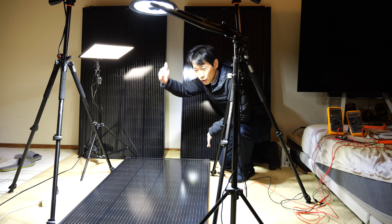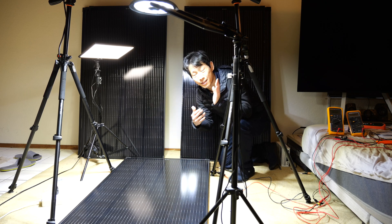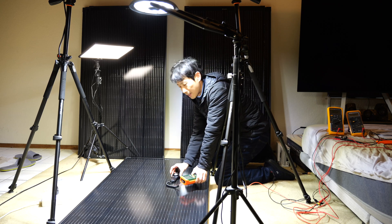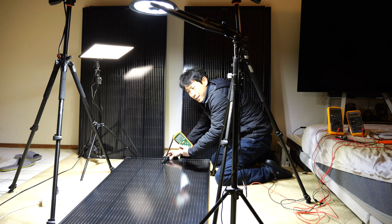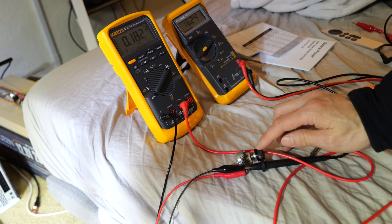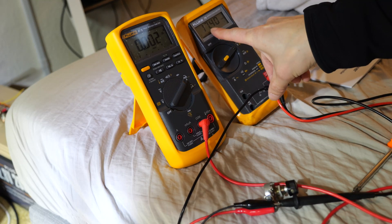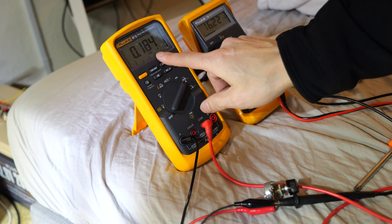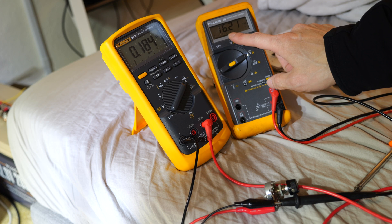I've set up this area to shine a whole bunch of light on it, but obviously these lights are nowhere as powerful as sunlight. All of this is around 300 watts of LED lights, and right at the center is 8 kilolux, 4 kilolux on the edges. Full sun is actually 100 kilolux. Using a potentiometer varying from 100 ohms to around 1 ohm — at open circuit it's 17.4 volts. If we close it, right away we get 184 milliamps and it drops down to 16.2 volts.